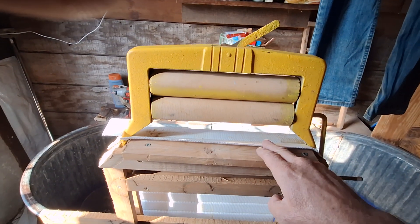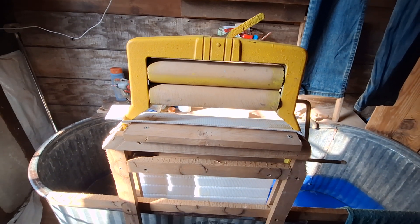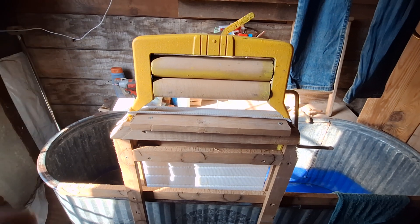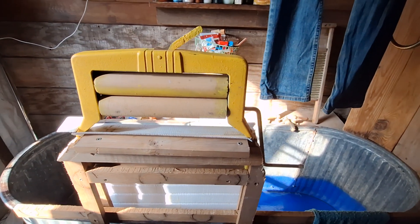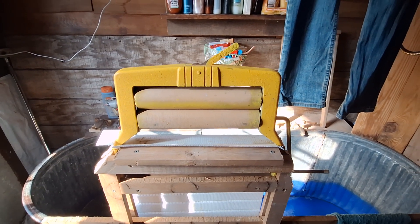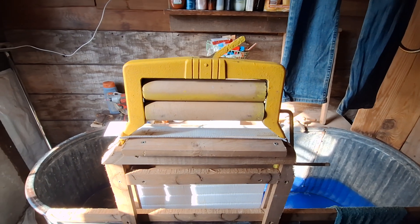Everything's a resource. This here is corrugated plastic. I got a bunch of it when I was doing the fiber work the last couple years. That stuff comes on the rolls of fiber to keep the fiber from being damaged. I use it for everything — liner underneath my metal on my walls — it's got a whole slew of uses.